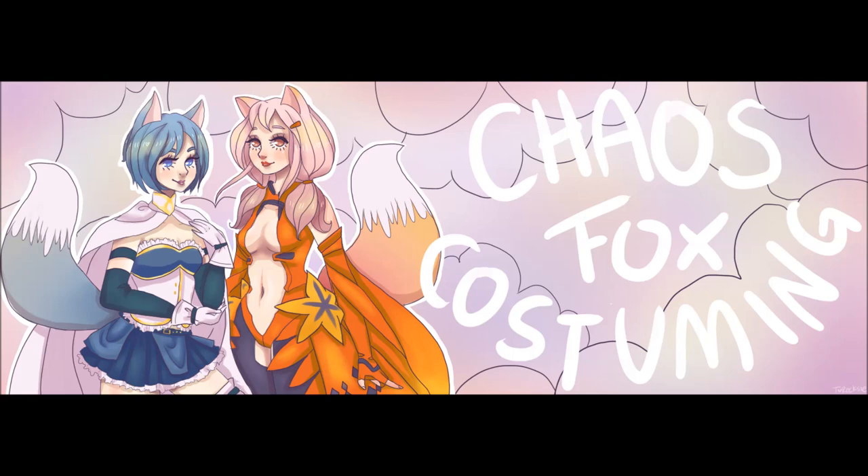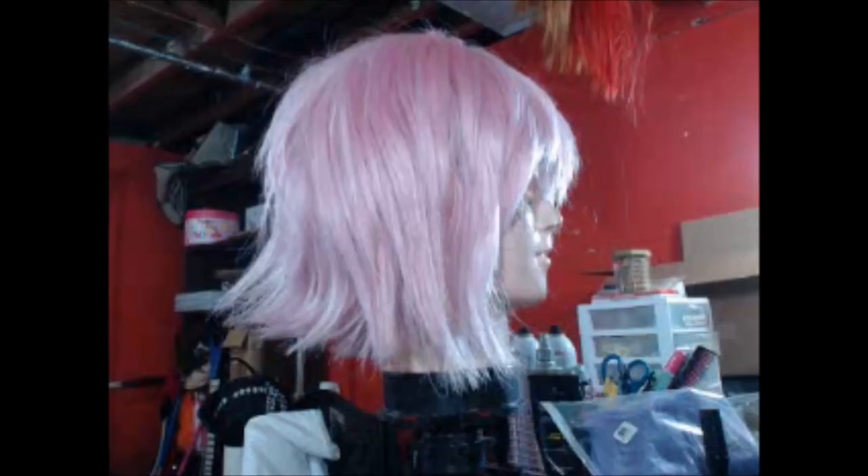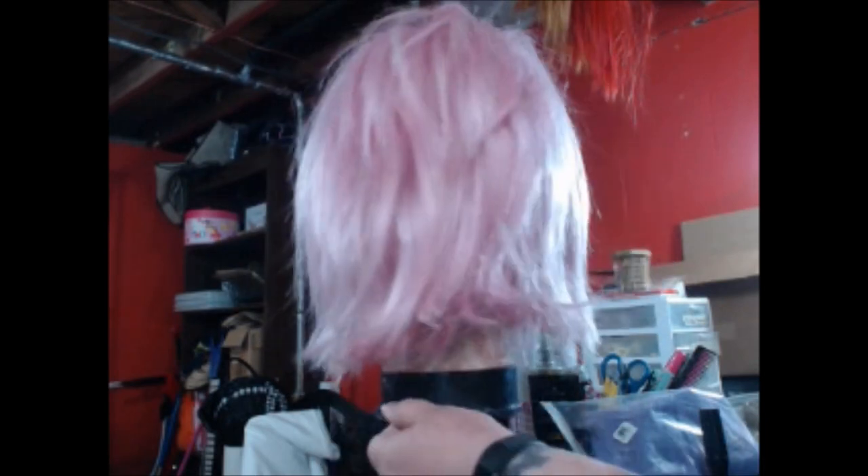Hey guys, ChaosFox here. Today I'm going to be showing you guys how I styled my glimmer wig from the new She-Ra. First of all, I want to apologize because my dog is going to be probably barking through this whole thing since he barks at literally everything. But, yeah.